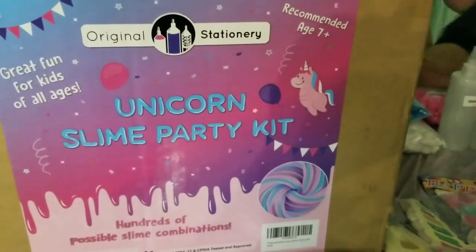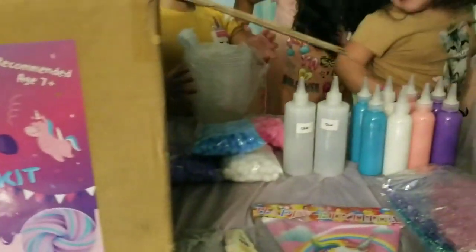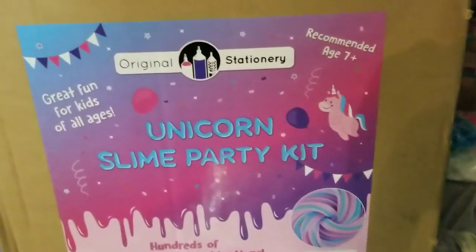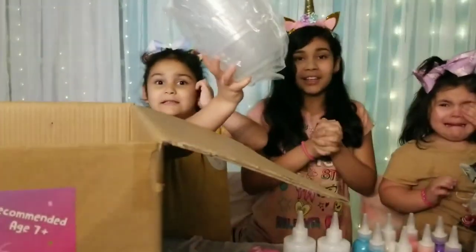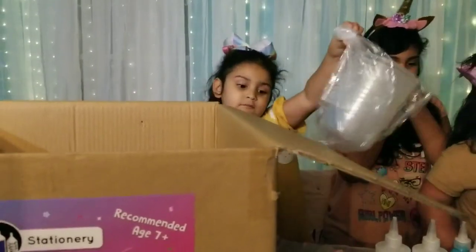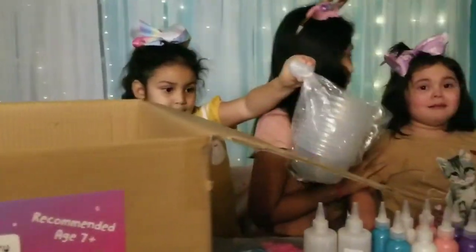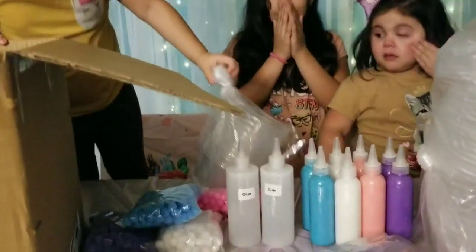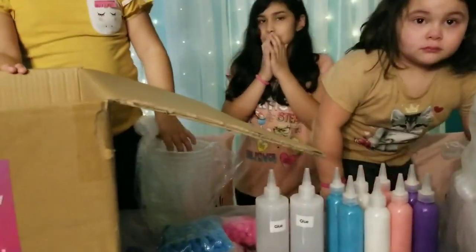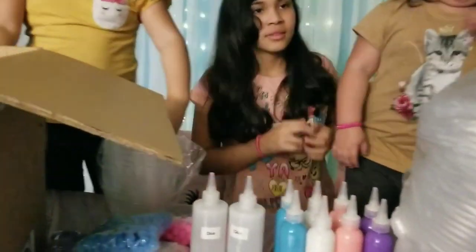So we want to say thank you so much, girls. Who do we want to say thank you to? Original Slime Stationery, guys. Thank you, Unicorn Slime Party Kit. We had a little bit of an accident. Allison fell while filming this, but it's okay, she's fine.